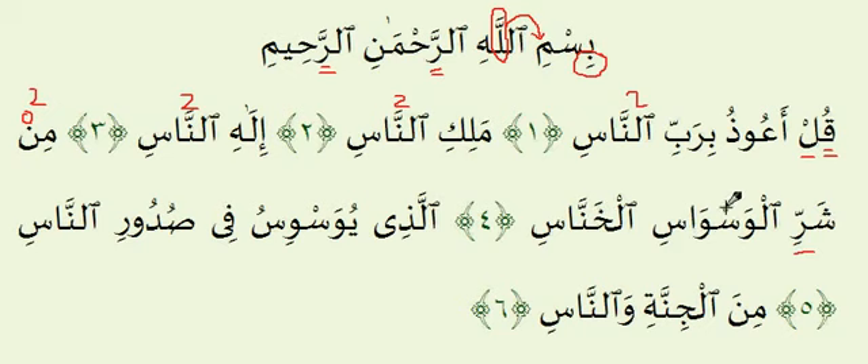The Seen Sakinah should be read such that the breath and air is continuous, as mentioned before — Seen is one of the letters of Hams. Wa is a light letter, so it's read as wa. Ha is a heavy letter. Let's read this Ayah one more time, with two counts on the Noon.